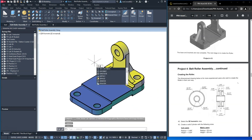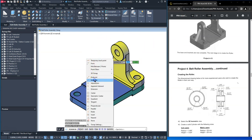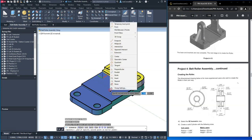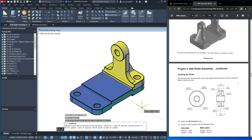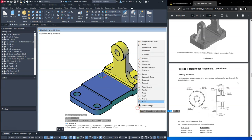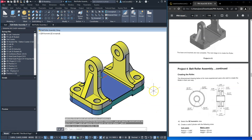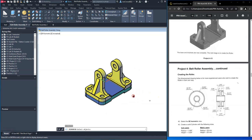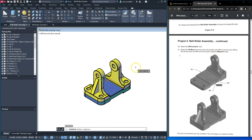3D mirror — we'll select this feature, hit enter, shift middle mouse wheel, midpoint, midpoint. We need one more point for the mirror plane. Delete the source object — no. And that completes this video for part 2.